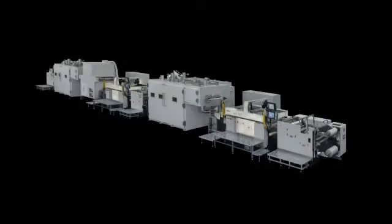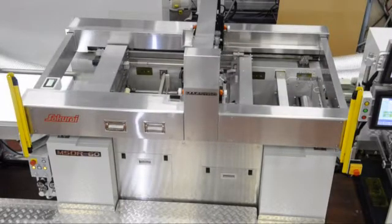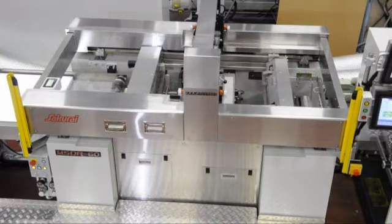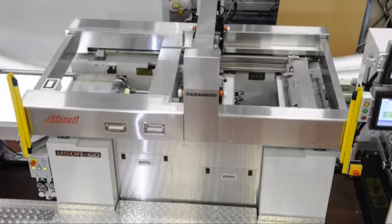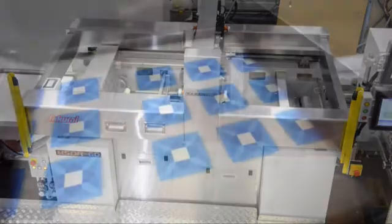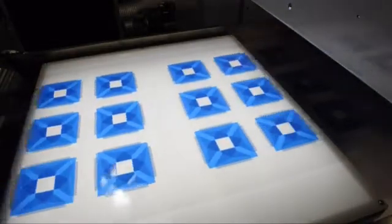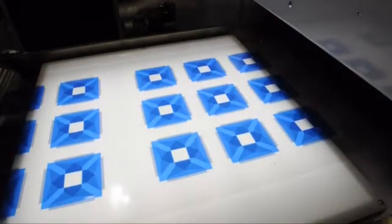Sakurai, the world's top manufacturer of the cylinder type screen printing press, developed the roll-to-roll cylinder press, MSD-R60, by using their experience and accumulated technical know-how to print especially thinner substrates with quality and to overcome the present technical challenges in the market.